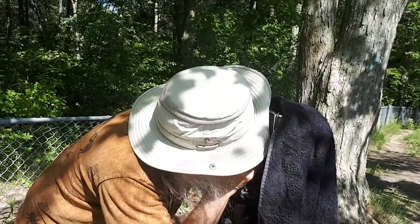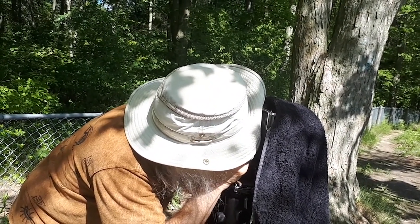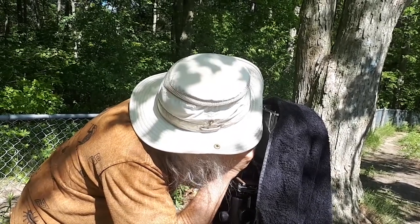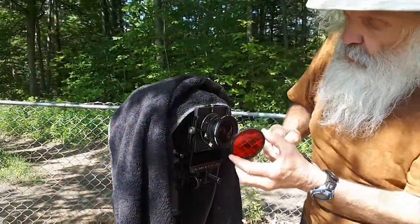Fine focus with the loupe here. I'm going to put the red filter on.